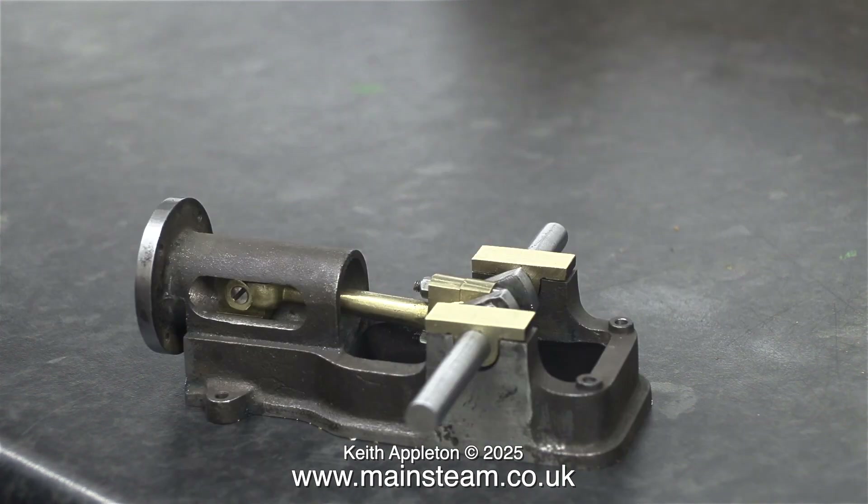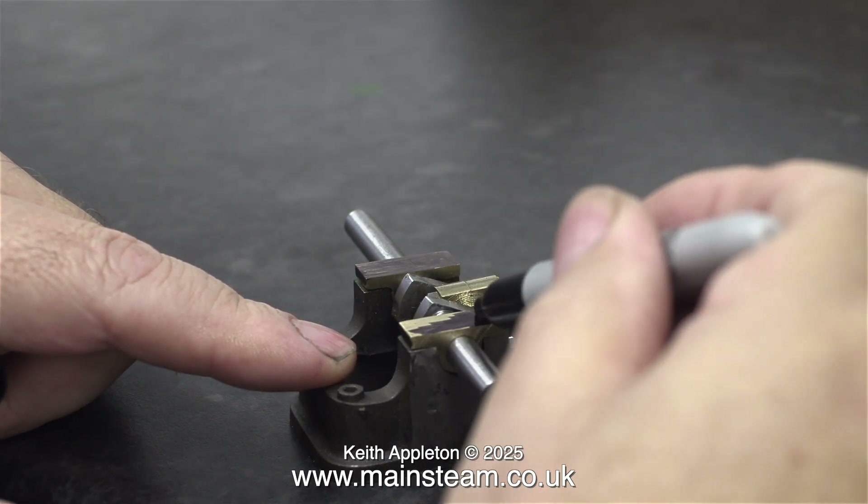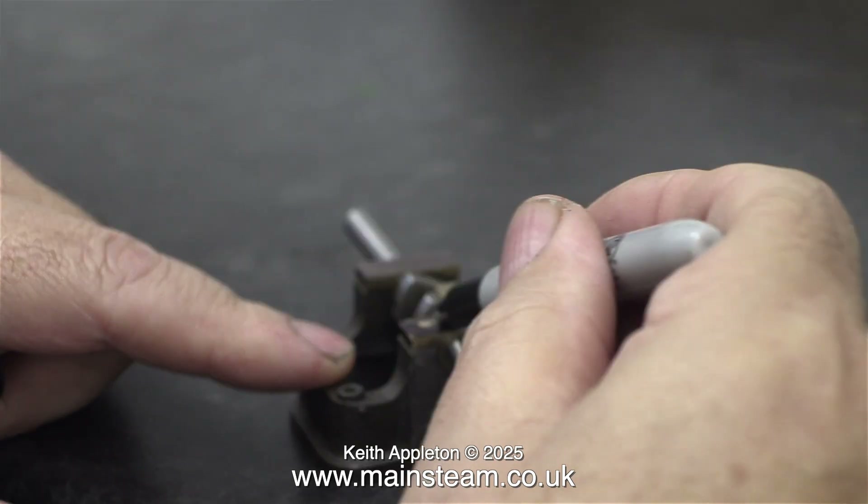I've marked one end of each of the main bearings using a felt pen to tell me they're the right way round. So if you're building one of these very small Stuart number 10 series engines, be very careful. Go nice and slowly and think about what you're doing before you do it.